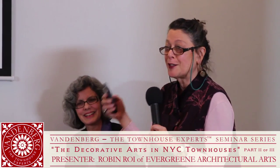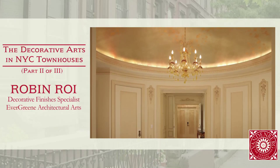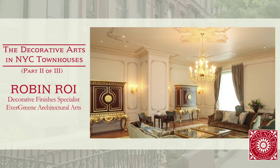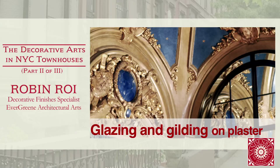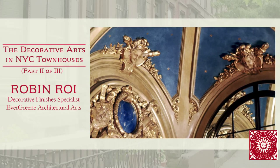This is a very traditional treatment of a townhouse — it's gilding and glazing. Glazing is a transparent medium applied over a surface to create what's called broken color. You're not just seeing a flat paint; you're seeing through the color, bringing out depth. The glaze seeps into the crevices, surfaces are wiped, and you're revealing what was probably very flat looking. This is gilded, this is glazed — the flat parts are glazed, the ornament has gold leaf on it, and the ceiling was also glazed.